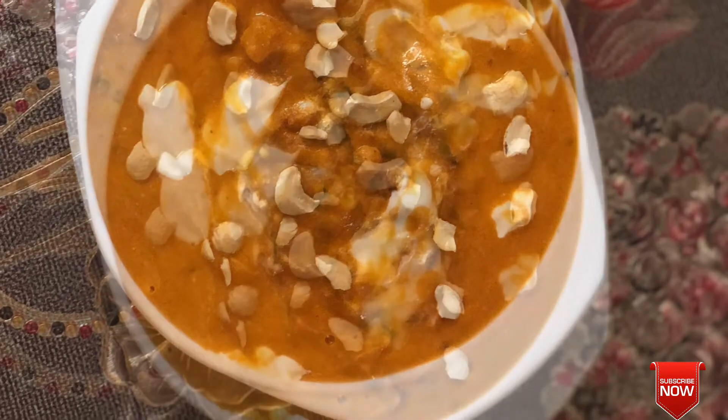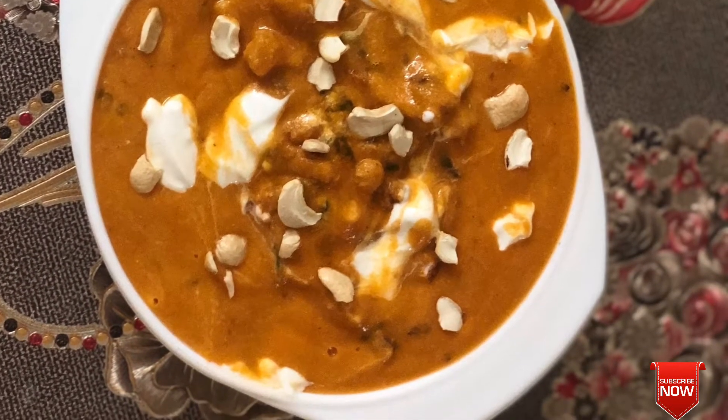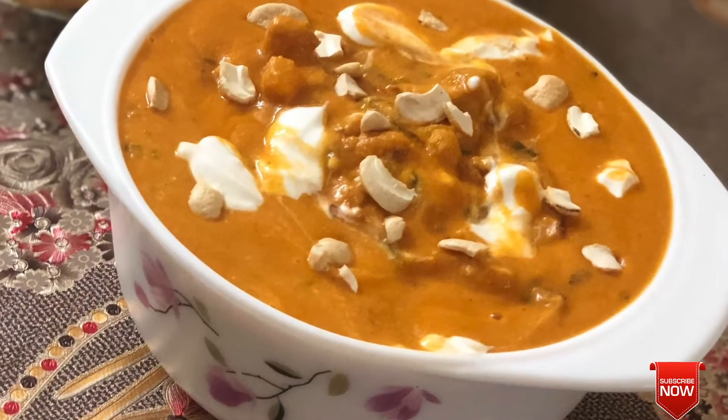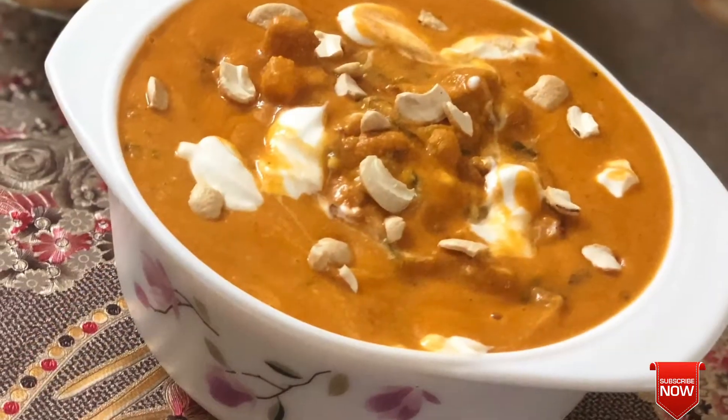Hello friends, welcome back to our channel. Today we are ready to make homemade butter chicken. If you are watching the channel, please subscribe to our channel. Then we are ready to make butter chicken.